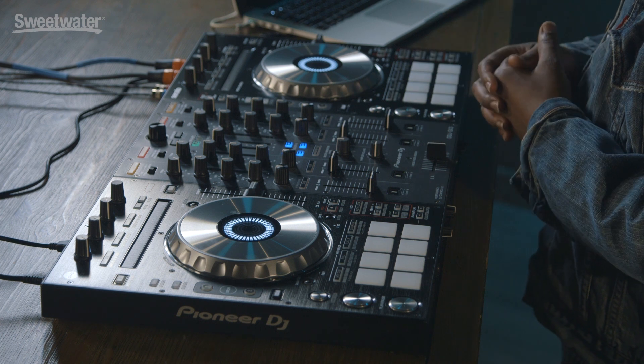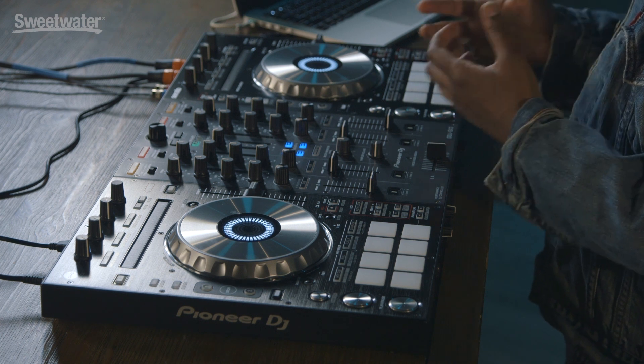Practice mode is really great. Sometimes you don't want to be connected to your hardware but still want to practice some ideas for mixes. You could be at home watching the game on your couch with your computer, or you could be on a train or a plane going to your next gig without hardware to connect to. In that case, you can use practice mode.